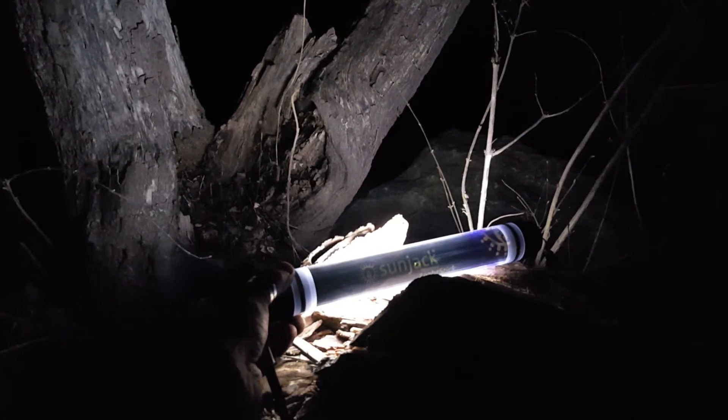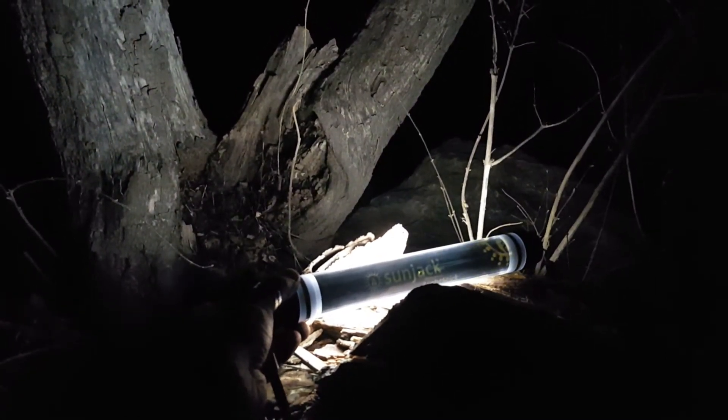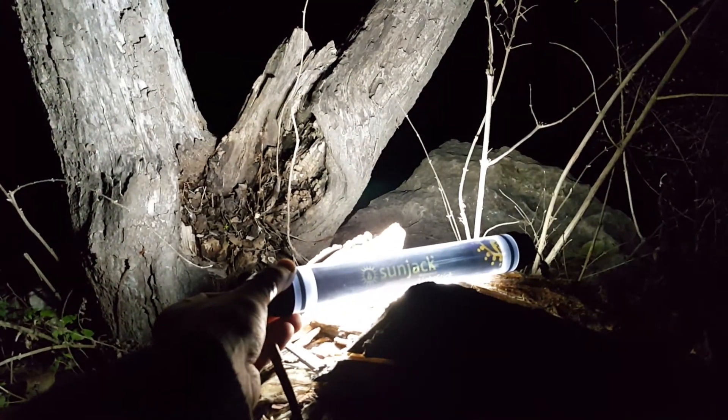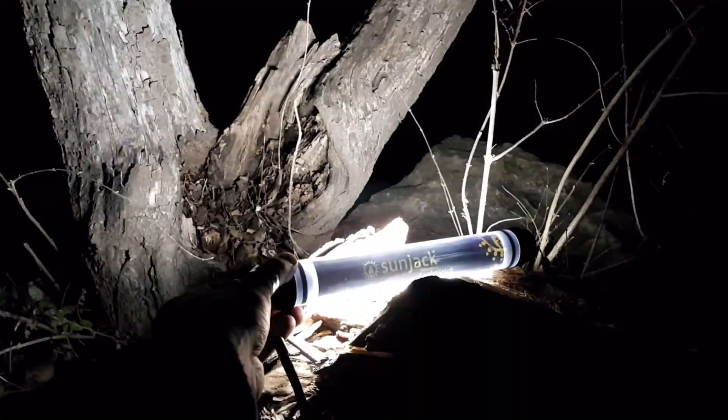Here's the video of the Sunjack light stick. This is the low setting, and it has a medium setting and a high setting. Then one more press and we've got a strobe feature. And once you shut the light off, it's got lights inside to indicate how much battery life is left on it.